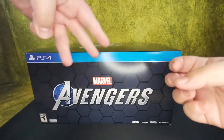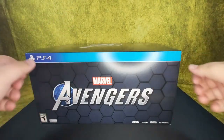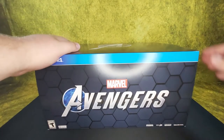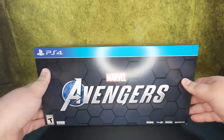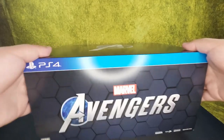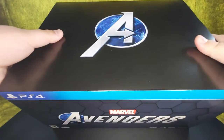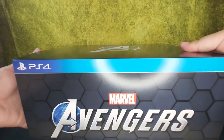Welcome to the first Monster Vine unboxing. I'm managing editor Spencer Legacy, here with one of our art directors, Maxwell Wilton. We're opening the Earth's Mightiest Edition of Marvel's Avengers, provided by Square Enix. It's a big box — it is mighty. The back shows what it comes with, but we're not going to show you that. Instead, we're going to open it right now.